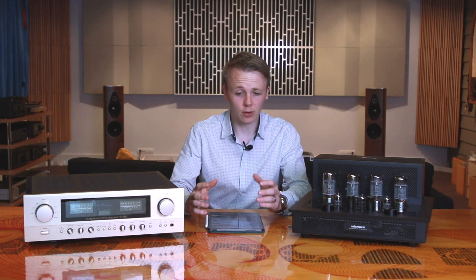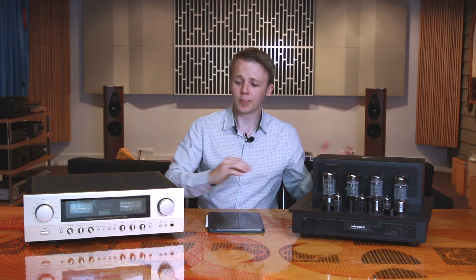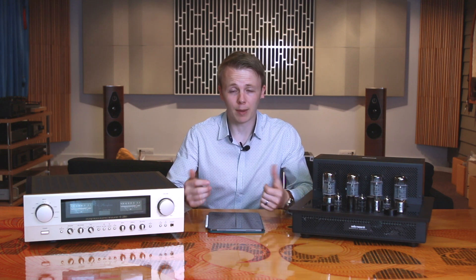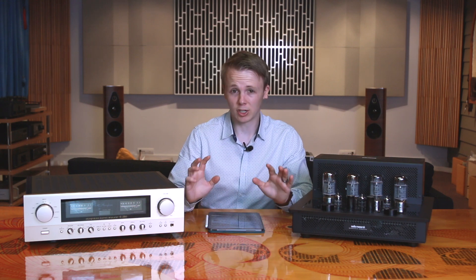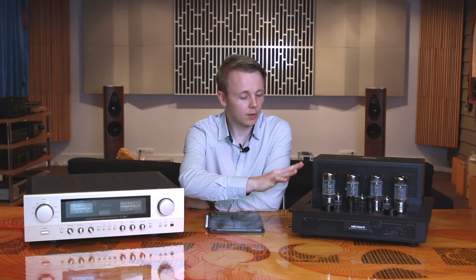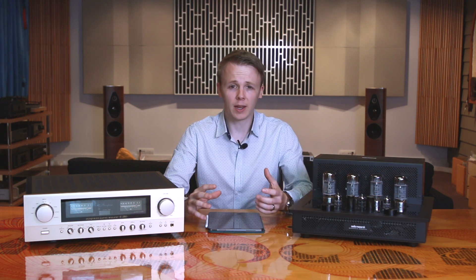I do have some findings for you in terms of what kind of music suits what amplifier better and overall which amplifier was better at one thing and which was better at another. They both sounded great — these are both lovely $10,000-plus amplifiers so either of them I'd be happy to own. But in terms of strengths, there were some clear differences. The tube amplifier, the Audio Research, has got that tubey, soft, open, organic sort of sound.